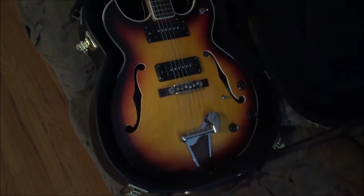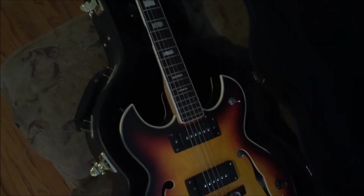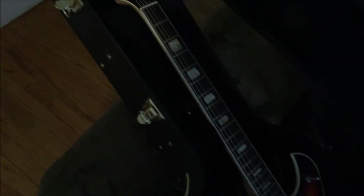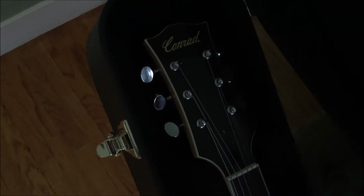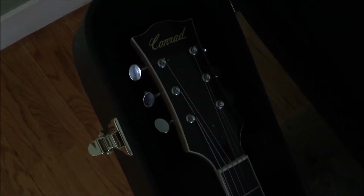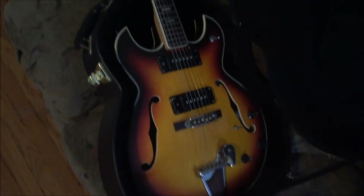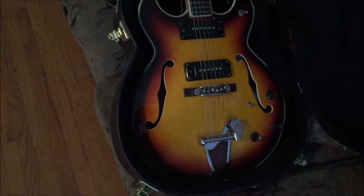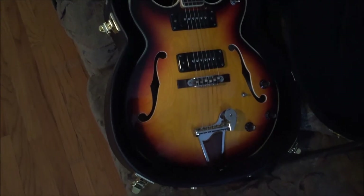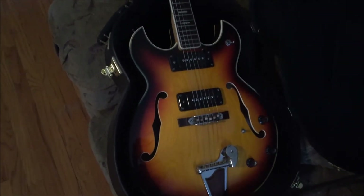Next up we have what I believe to be a 1973 Matsumoko — please do not slay me in the comments if I pronounce that incorrectly — made Conrad guitar. Some people call them 'Jap crap.' I personally love these guitars. It's got quirks like you would not believe, but the pickups in this thing sound incredible.